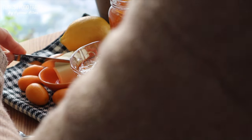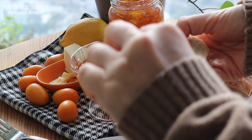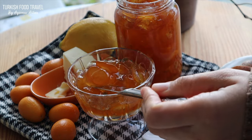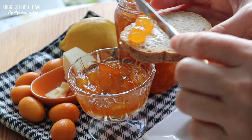After it cooled down, I transferred the kumquat jam into a jar and the leftover into a small bowl. It was perfectly jelly in consistency and packed with citrusy flavor.